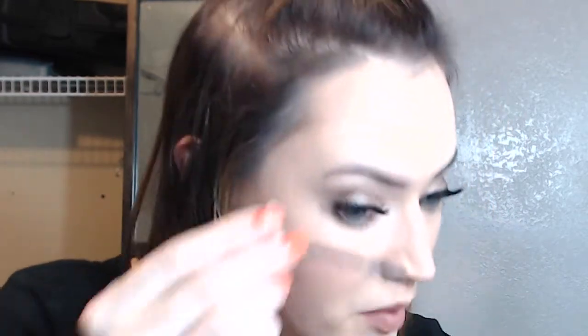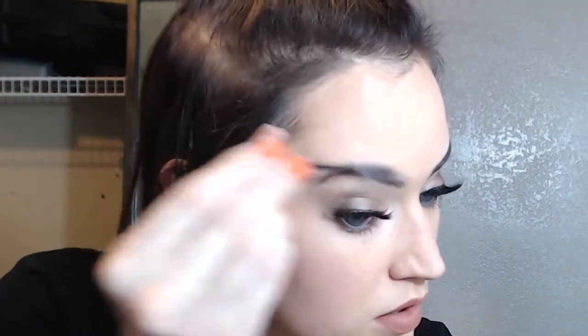So the first step in any brows is you've got to brush out the hairs, just to make sure that everything is laying in the direction that you really want it to be going. So you're going to brush them all out like that.